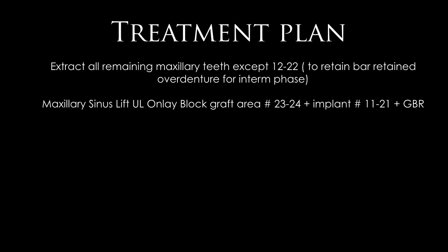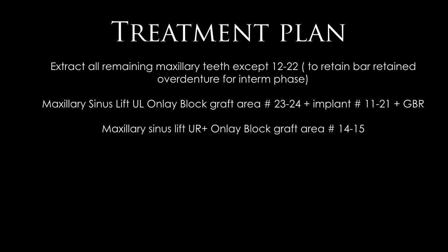In the same visit we also augment horizontally the premolar and canine area in the maxillary left, and place an implant in the central incisor with guided bone regeneration. The following visit includes a maxillary sinus lift in the upper right area and an autogenous block graft — our preferred technique — in the right premolar area, then wait six months for the grafts to heal before placing implants in the molar or second molar site.